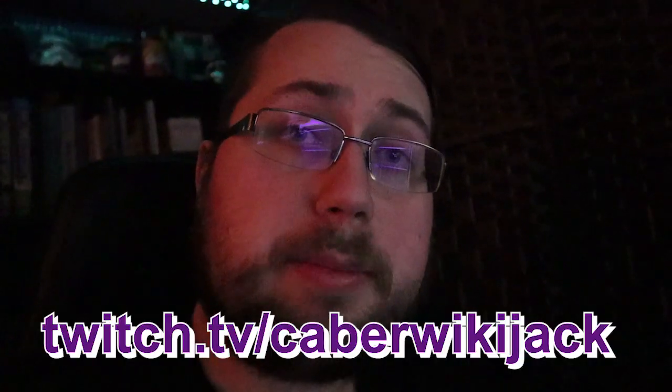I'm putting up the birthday Q&A next Sunday. This is your last chance to put your questions down in the comments. Also, I'm going to be doing a birthday stream the same night. Twitch.tv slash KaperWikiJack — go ahead and give me a follow so you know when I go live. Alright, back to the vid.